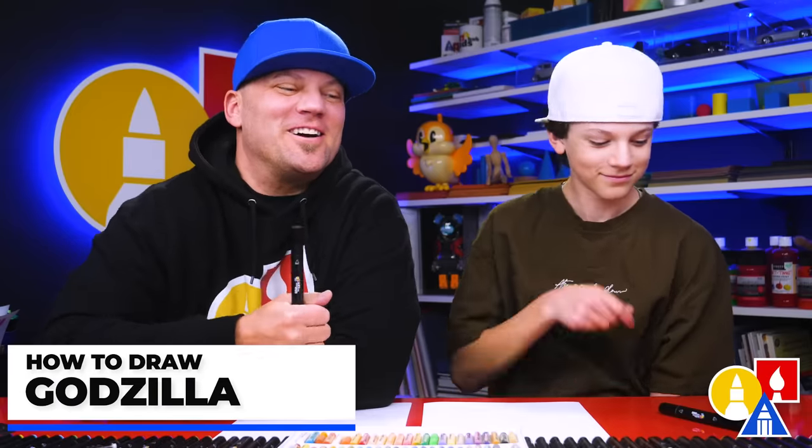Hey friends! Here we're gonna draw a cartoon Godzilla. We hope you're gonna follow along — it's gonna be a lot of fun. You ready to start? Yes!